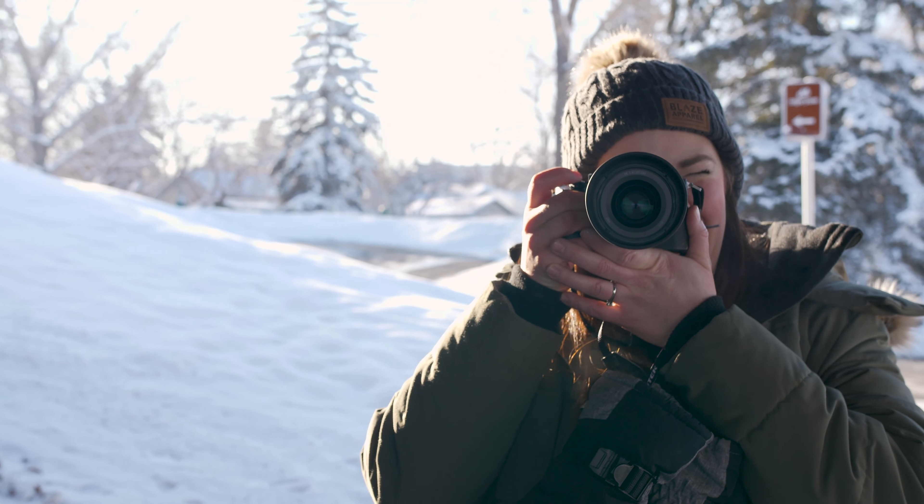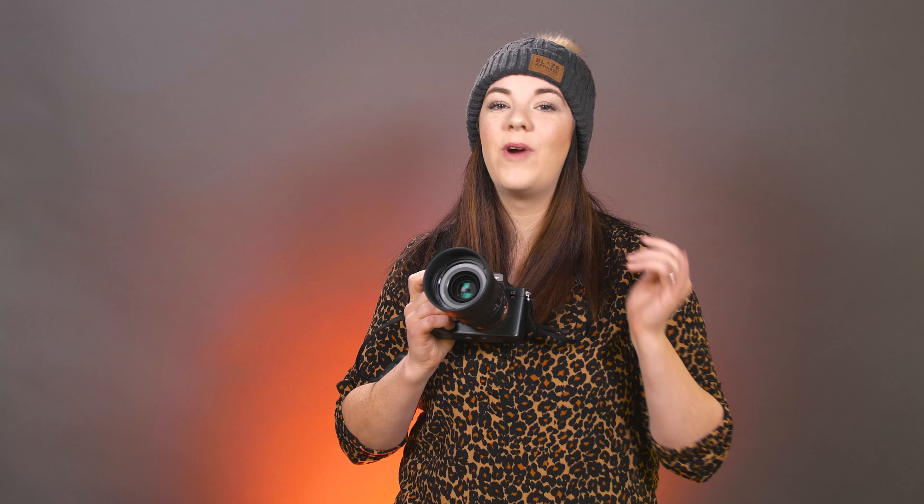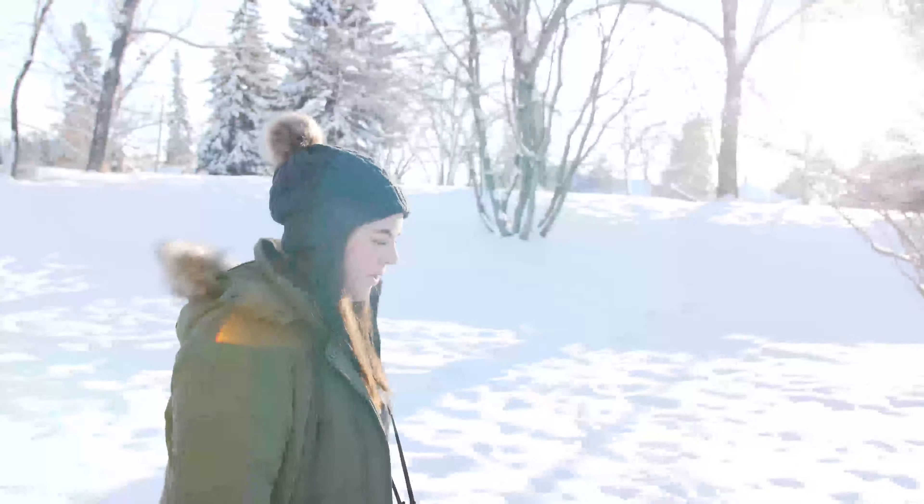This lens is also weather sealed for dust and moisture and has some great coatings that are going to prevent things like lens flare, ghosting, and chromatic aberration. Sony has thrown everything at this lens to make sure it has optimal optical quality.